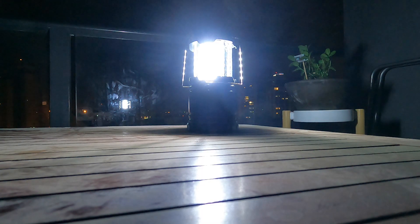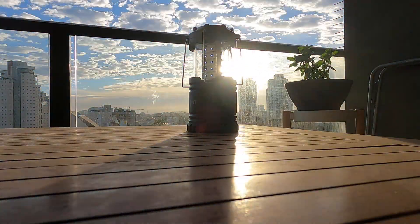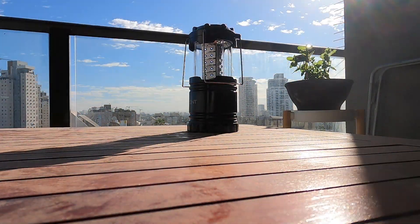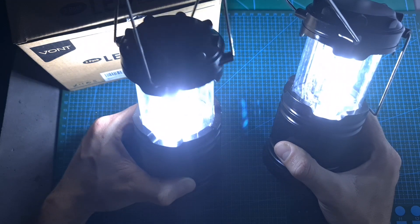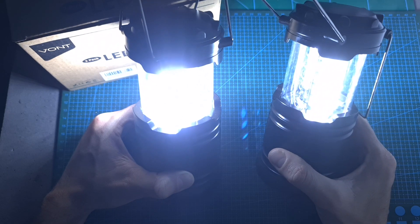As for battery life, according to VONT, the lantern can operate up to 90 hours using the provided 3 AA batteries, which is very impressive. However, keep in mind that according to my test, after about 5 hours, the LEDs are not going to be as bright as when using fresh batteries.